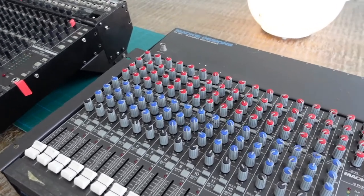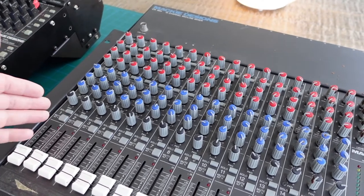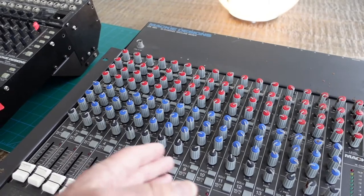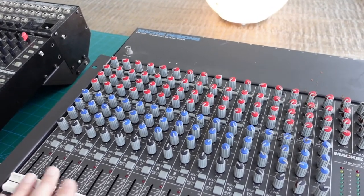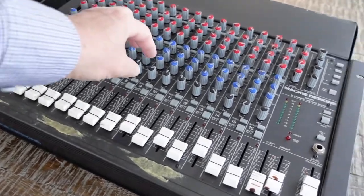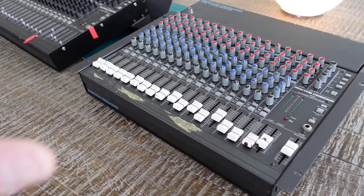One of the reasons I was thinking about getting one of these again is the workflow. Hitting mute mutes the channel, but it also sends the muted signal to the Alt 3-4 out. With a multi-track machine, you could hit mute on any channel - guitars, synths, keyboards, bass, vocalists - and send it essentially to a record bus. With ADAT machines, that would send it to any stereo pair using pan. I kind of missed that simple workflow and thought it'd be fun to try with a modern DAW.